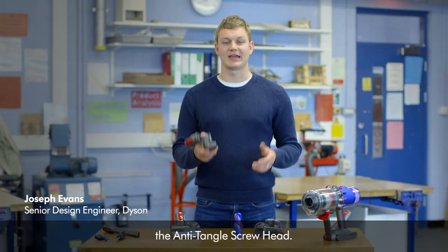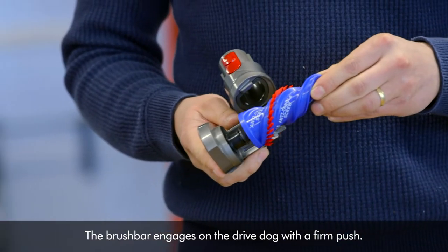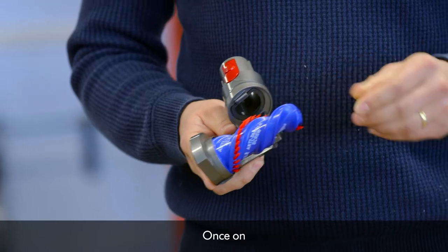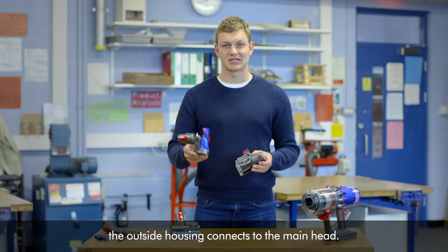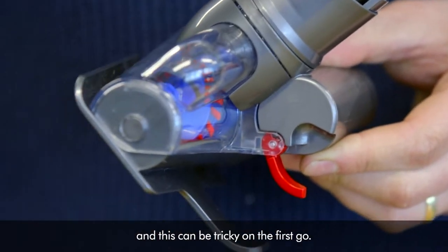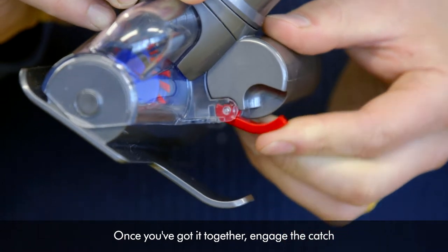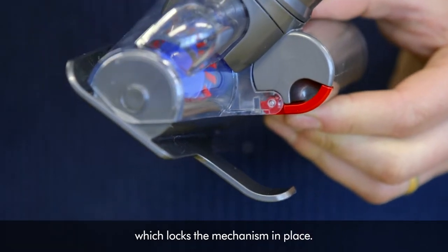We'll now start to reassemble the anti-tangle screw head. The brush bar engages on the drive dog with a firm push. Once on, the outside housing connects to the main head. There are some small ribs to line up and this can be tricky on the first go. Once you've got it together, engage the catch which locks the mechanism in place.